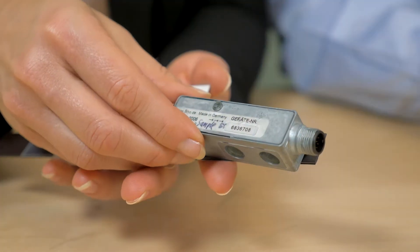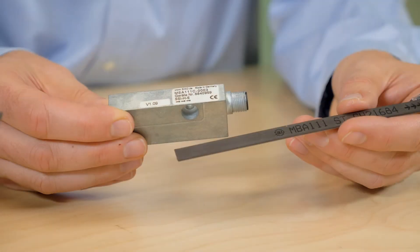Today Paul and I will be discussing CECO's mag line of motor feedback systems. These systems provide real-time feedback for linear motors. The magnetic sensors we have here today are the MSA-501 and MSA-111C.